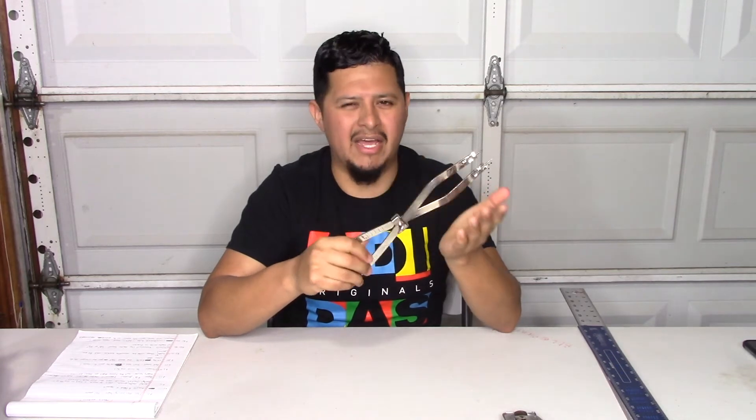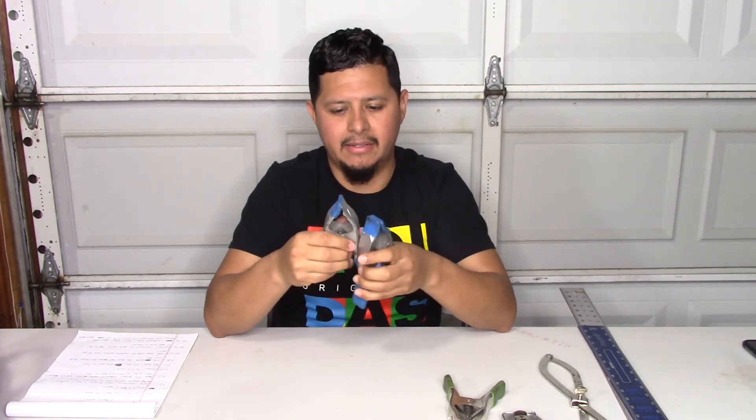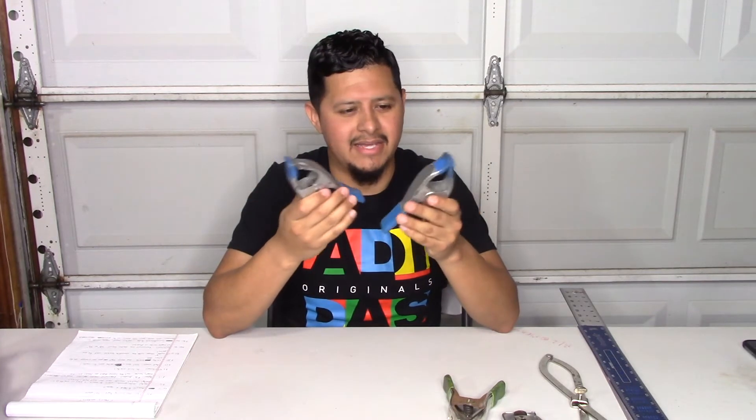The next tool is our clamps. We use these to hold our metal jacket down. If it's windy outside or you need to cut a piece, this will hold your metal jacket in place so you can mark or do whatever you need with your jacket. These are about the cheapest tool we have at about $2 a piece, and you can get them at any Home Depot or Lowe's. You need several of these — at least four.